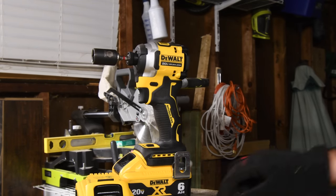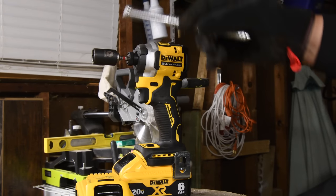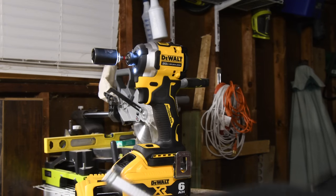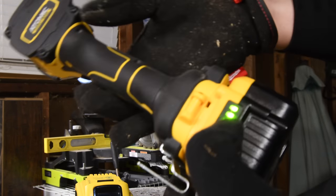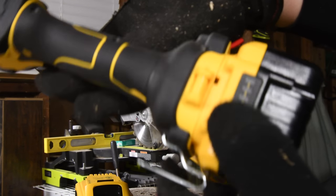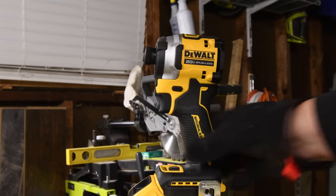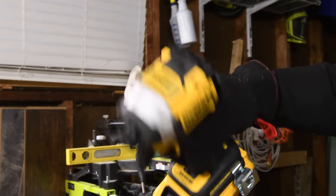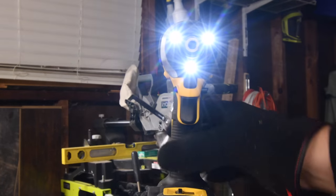It did six total lags — two 4-inch, two 6-inch, and two 8-inch — using two different batteries for its first video. Not bad. Did I push it to its limits? Because you normally wouldn't use an impact driver for this stuff, but people do because it's the tool they have on them. The final battery life on the 6-amp-hour is still full, and the 5-amp-hour is still at two bars. I seriously do recommend getting this.